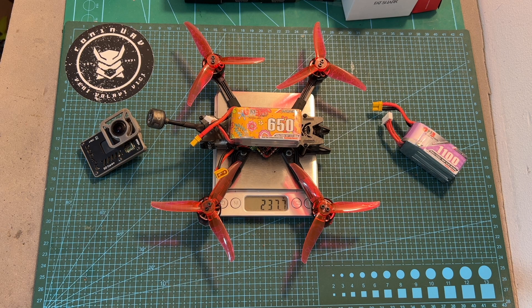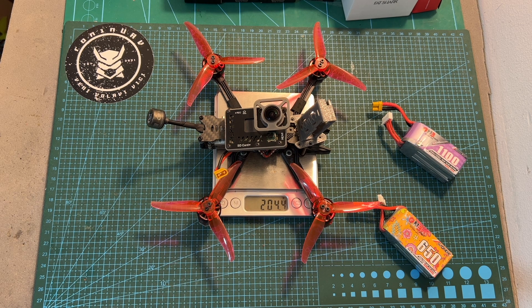So in case you need to stay below the 250 gram limit, you will need to use a smaller battery, especially if you'd like to use it in conjunction with a lightweight action camera. The total weight including a naked GoPro 7 Black camera and its mount is 204.4 grams.